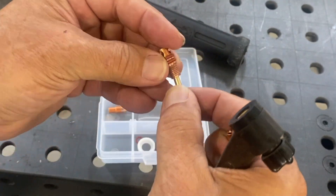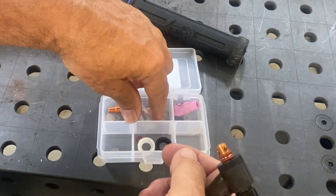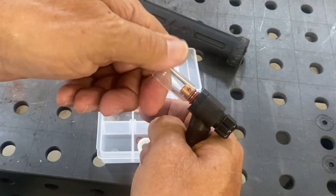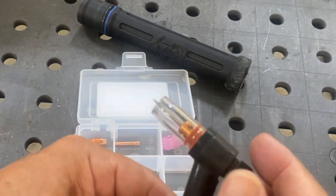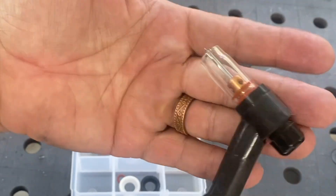Pop it on. I'm going to use the wedge collet for this one also — I'm going to bottom that out. I'm going to moisten the O-rings with a little spit and then just twist the clear cup on, and that's all there is to that. I'll put a nice 3/32 2% lanthanated electrode in there and we are ready to weld.